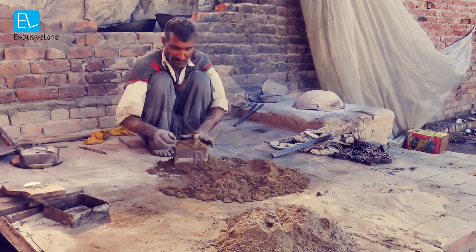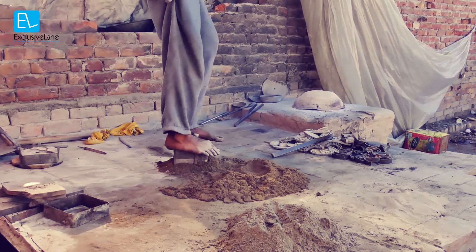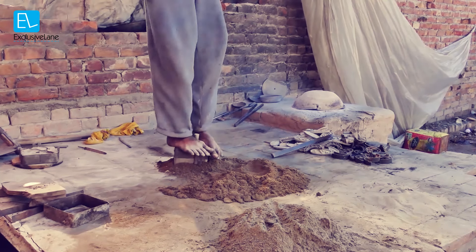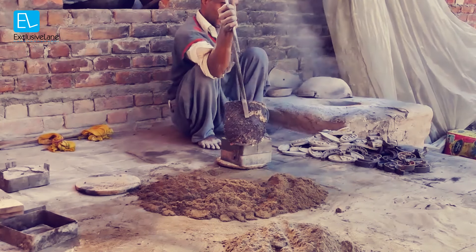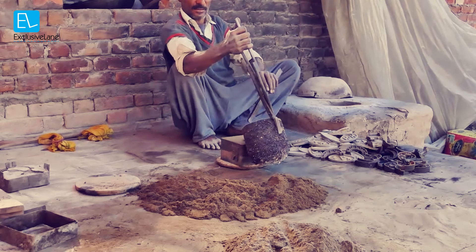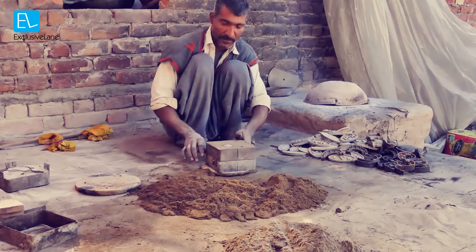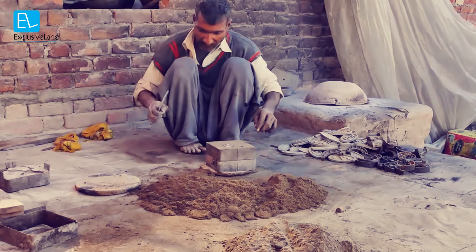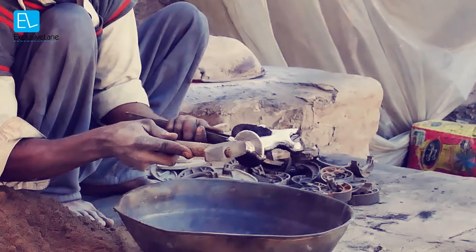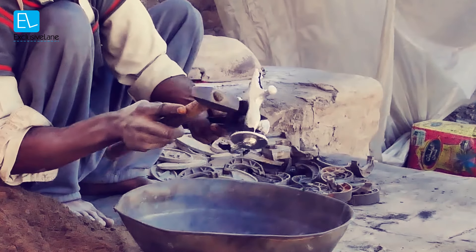We add the material to the mold. The mold needs to be filled, and the vacant space will be filled with material. After getting cold, it will break, and after breaking, it will give us our raw product.